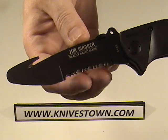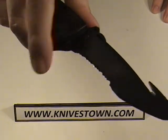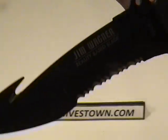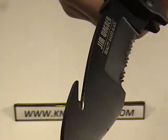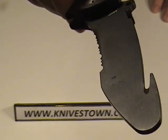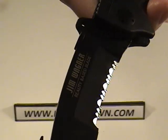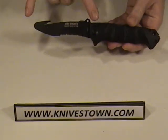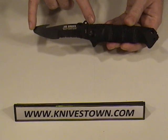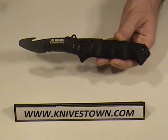And then you hit the ferocious serrations, and those will absolutely chew through anything — very, very good working serrations. You can see that it is, I suppose, chisel ground would be the way of describing the grind. It's ground on this side but not this side — it's flat there. And then there's your serrations. The blade is 3.8 inches long and it's made of 440C steel, which is a very good working steel.